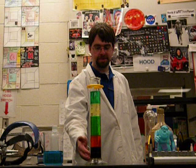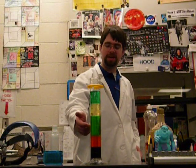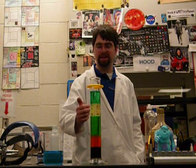Here is the completed density column: brown syrup on the bottom, orange dish soap next, followed by blue water, then yellow oil, and lastly green alcohol.